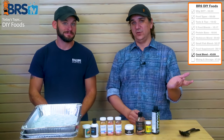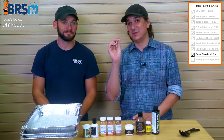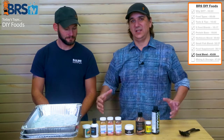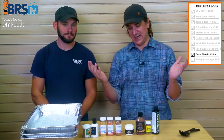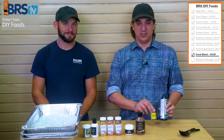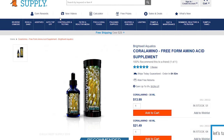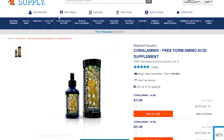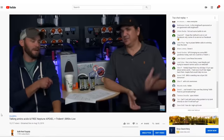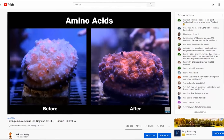Corals have evolved to eat all kinds of different particle sizes — each one a very specific size. If we want to hit all the corals, we need a variety of different sizes. If you want a cheat sheet, it's probably just these two. We did an experiment where we dosed Brightwell coral amino into tanks with pale corals, and they all turned around in all four tanks — pretty compelling results. You can go watch that episode.